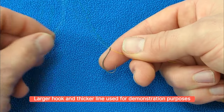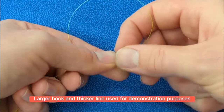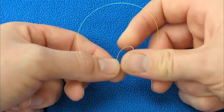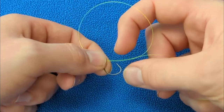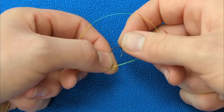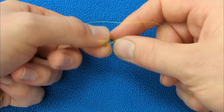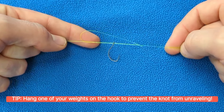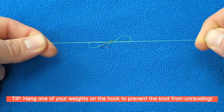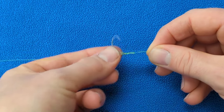To tie the hook, you need to form a loop in the line next to the eye of the hook. You now begin to pass the hook through this loop approximately 8 to 10 turns. To finish off this knot, simply pull the line from both ends, making sure the hook doesn't unravel. Make sure you moisten the knot before pulling tight.